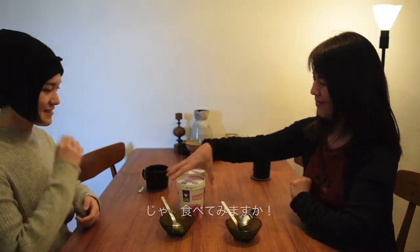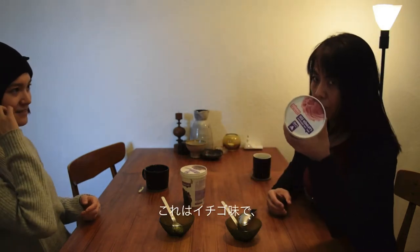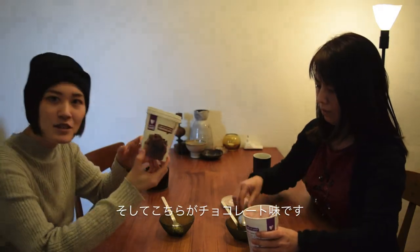Let's try. This is strawberry and this is chocolate.